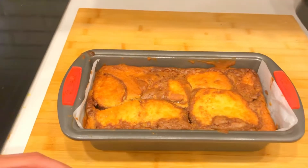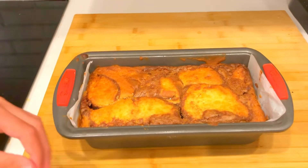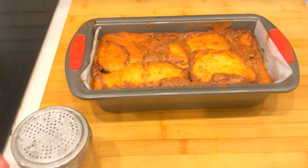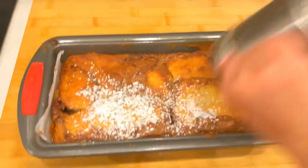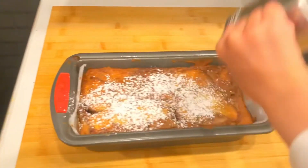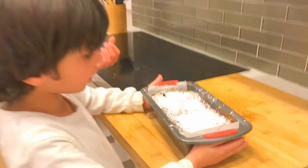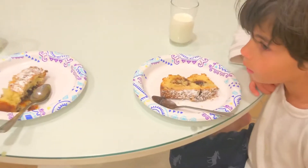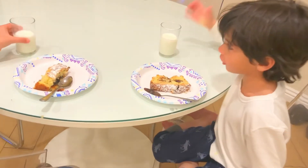Now that our cake is cooled down, we're gonna add some powdered sugar. Finally, we can eat this bad boy. Wow, this turned out decent. Cheers!